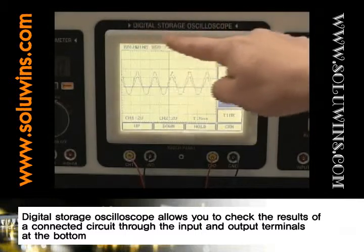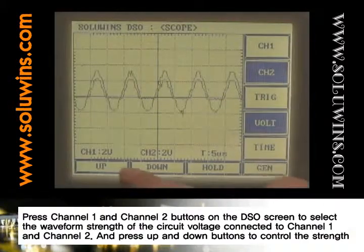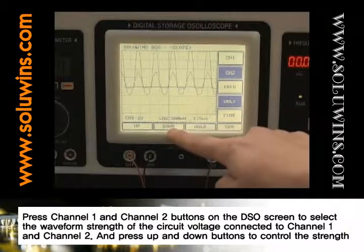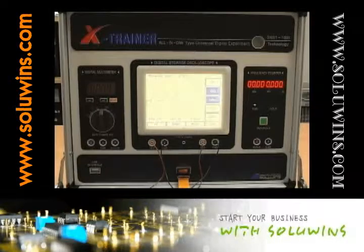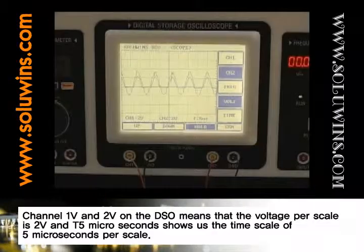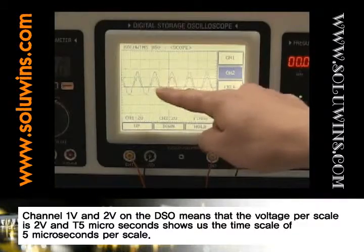The Digital Storage Oscilloscope allows you to check the results of a connected circuit through the input and output terminals at the bottom. Press channel 1 and channel 2 buttons on the DSO screen to select the waveform strength of the circuit voltage connected to channel 1 and channel 2, and press up and down buttons to control the strength. The hold button is to hold and show the output waveform. Channel 1 and 2 volt on the DSO means that the voltage per scale is 2 volts, and T5 microseconds shows the time scale of 5 microseconds per scale.